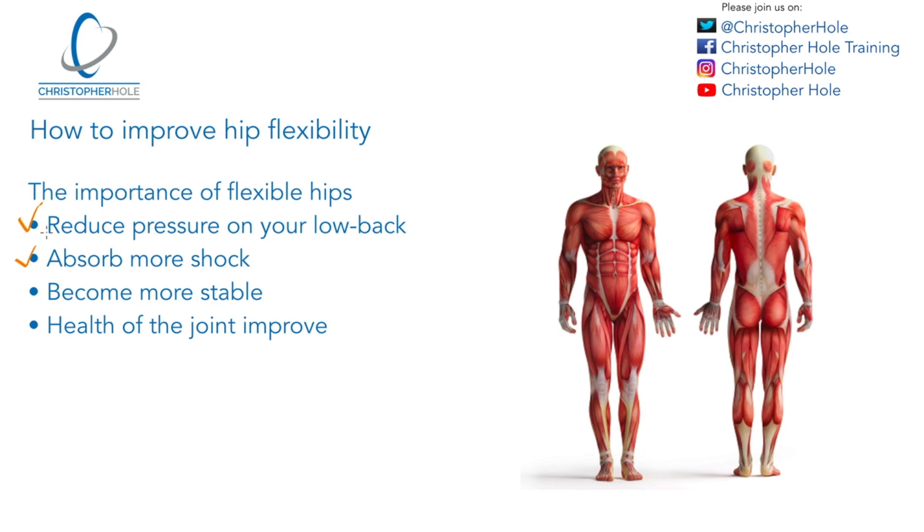Number two is absorb more shock. If you've got stiff muscles, they can't absorb the shock when your foot hits the floor as you walk or run or walk upstairs. But if you've got softer, more pliable, more flexible joints, they can absorb that shock so it doesn't get up into the lower back. What will also be of benefit is you won't get as much of a muscle imbalance, so it's going to affect not only your lower back pain, it's also going to help your posture and your core strength and core stability.